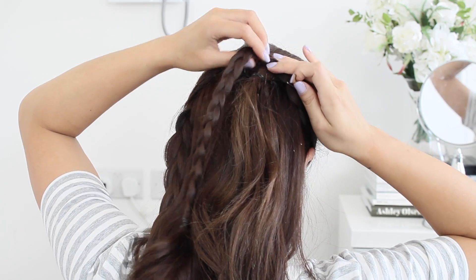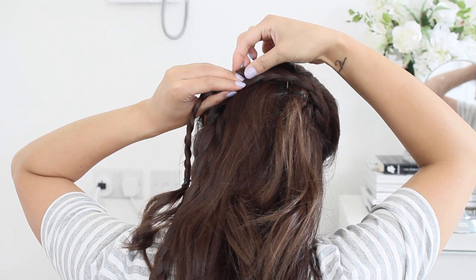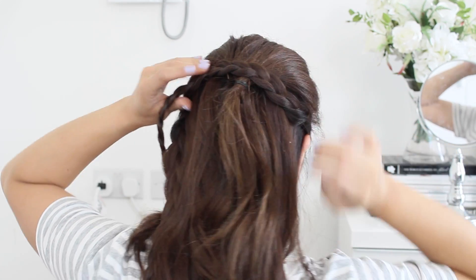Now taking the braid from the right, I'm going to wrap that over the elastic band, pin it, and then bring it back over — a little bit like a weave.